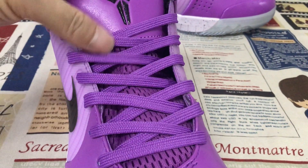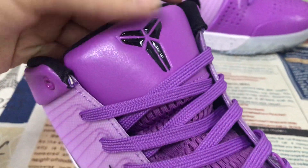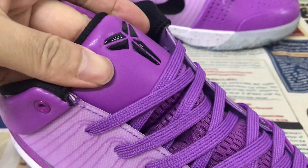The purple color, soothed lace, purple tongue. And then the black color, virtual MF high frequency copy logo.